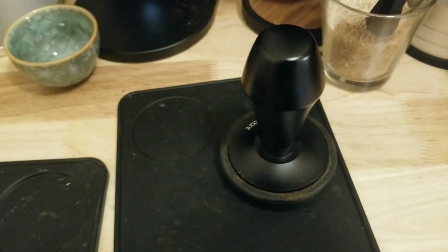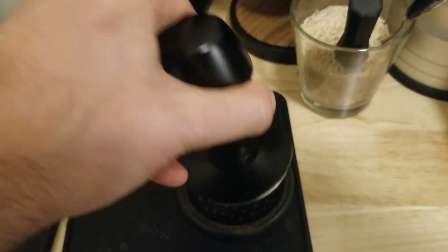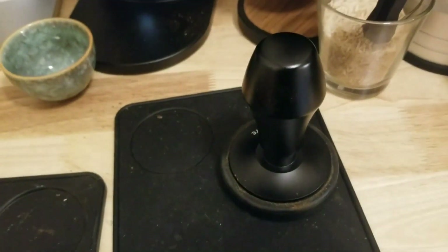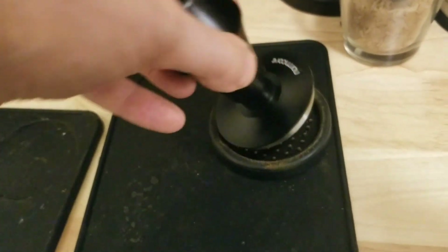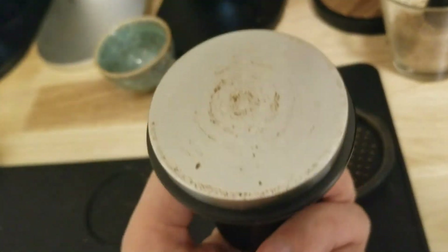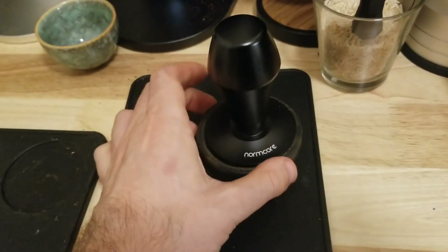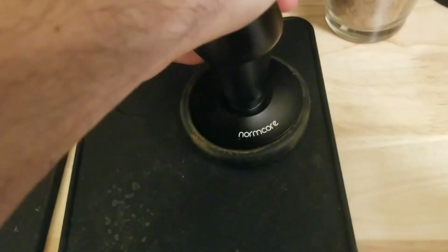I've used it quite a lot in the last week or so. I haven't felt that it gets stuck and creates a vacuum where it sucks the puck back up after tamping — which is what I had with the version 3 quite sometimes. Maybe they made it slightly smaller and improved it that way. But I do think I prefer the Decent tamper because this one wobbles — I noticed it before I even used it. It feels a little less solid, maybe because of all the springs in there.